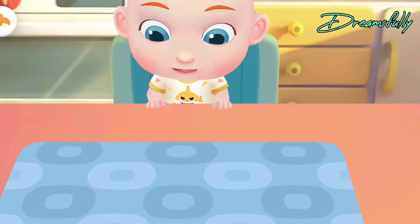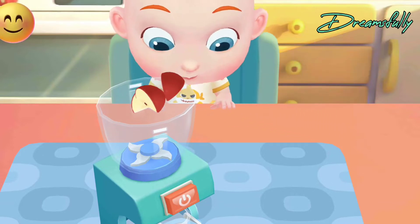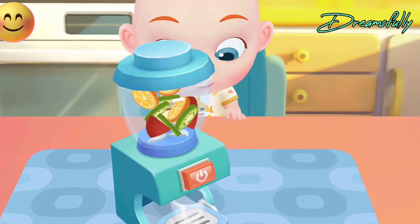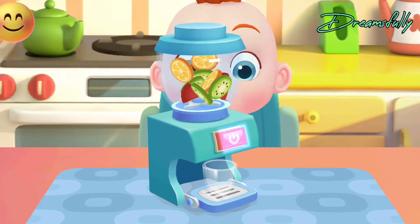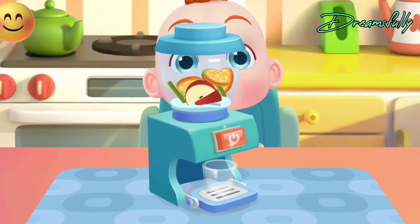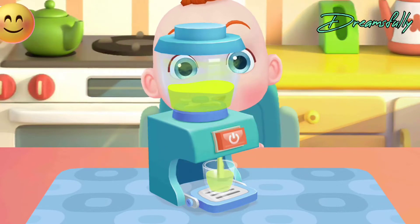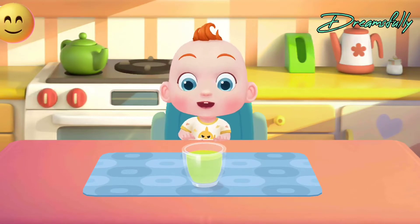Jojo wants to have some juice. Let's make a glass of juice for him. Apple. Kiwi fruit. Orange. Wow! The sweet juice is ready.